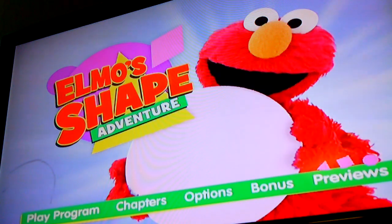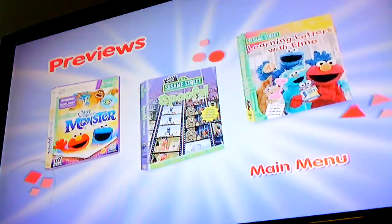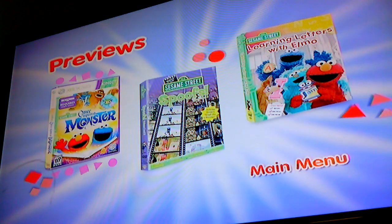Previews. Xbox 360 Connect. Once Upon a Monster. Sesame Street Spoofs. Sesame Street Learning Letters with Elmo.